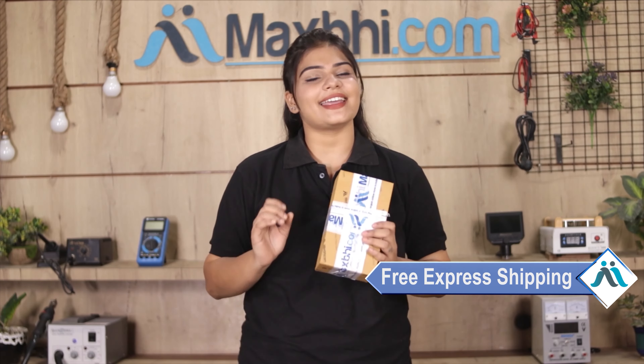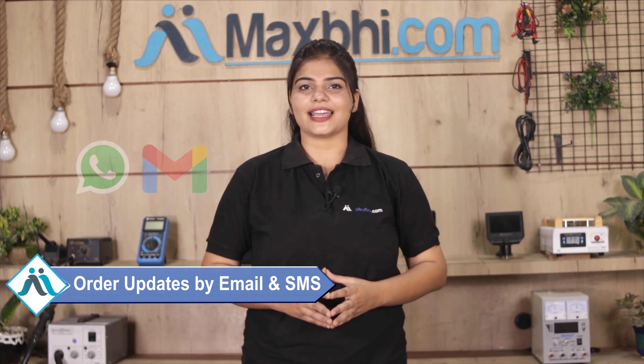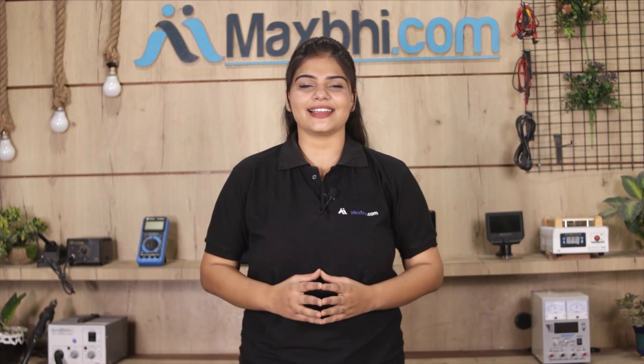And yes, shipping is free, so you just have to pay for the product and nothing else. All order updates and tracking details will be regularly sent to your email or phone, so you will always know the status of your order. MaxBee.com in the past 6 years has delivered phone parts to thousands of happy customers.